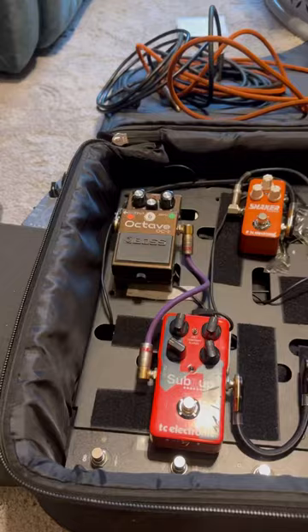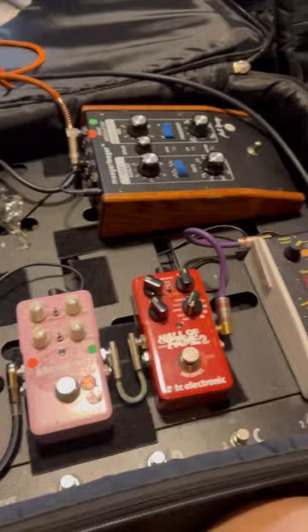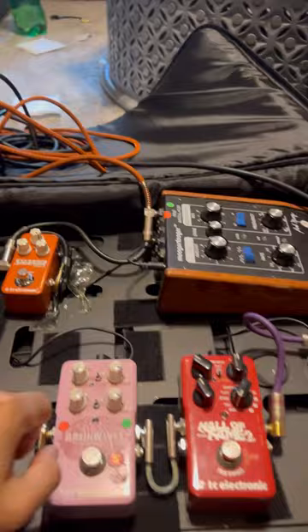Hi guys, today I'm going to show you my pedals configuration. I'm going to tell you what I use for my power, how I connect them, everything from start to the end.